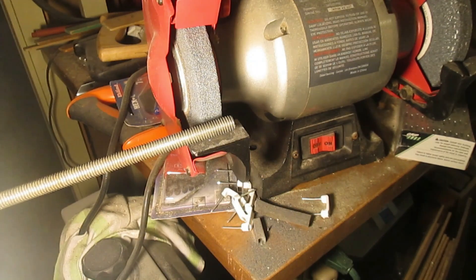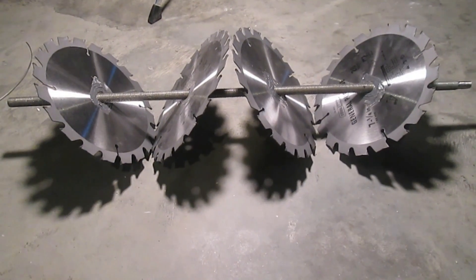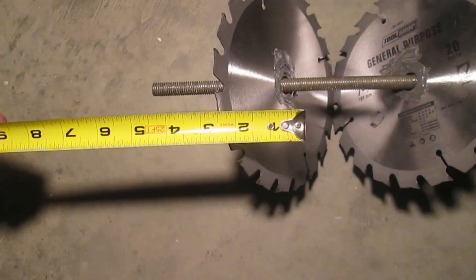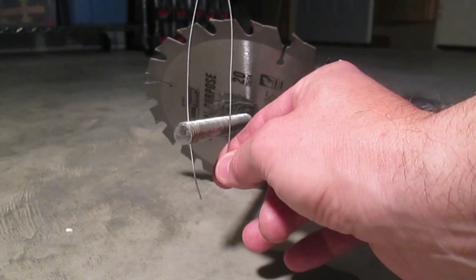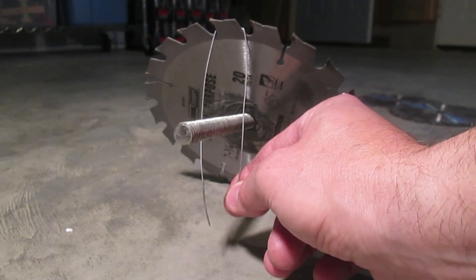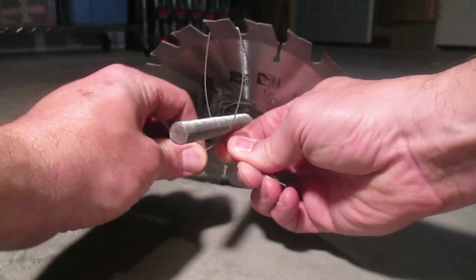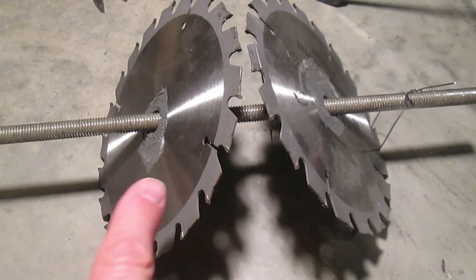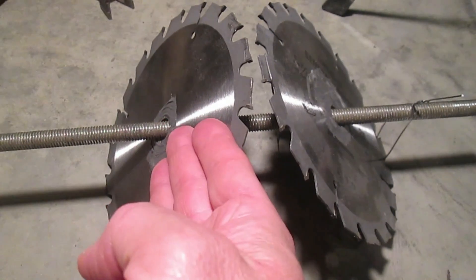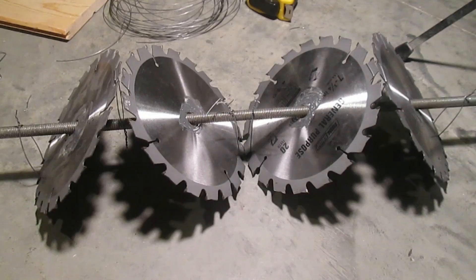We'll grind one end of the threaded rod smooth so it's easier to grab with the drill. We want the saw blades like this on the rod. Center the first saw blade about 5 inches over from the end we did not grind. Using a piece of wire, hook over one of the teeth of the saw blade and tie it down tightly to the rod and twist the wire to hold it down. Do the same thing on the other side. Put the next blade on leaning the other way, but make sure the teeth are facing in the same direction. Here are the blades all wired up.